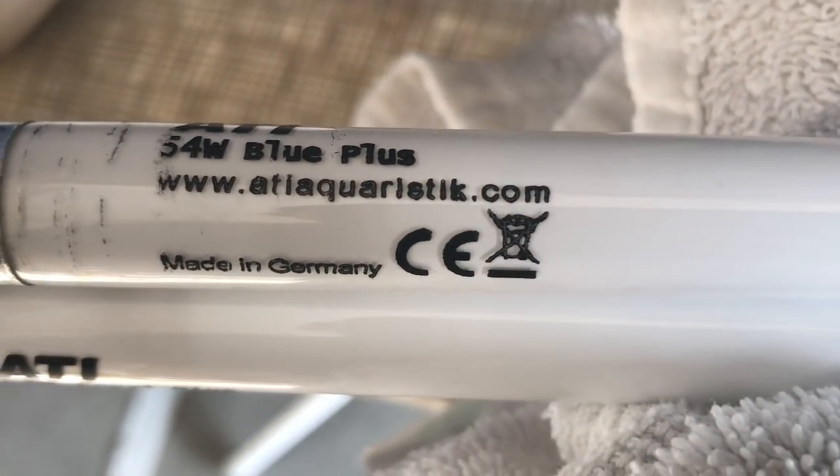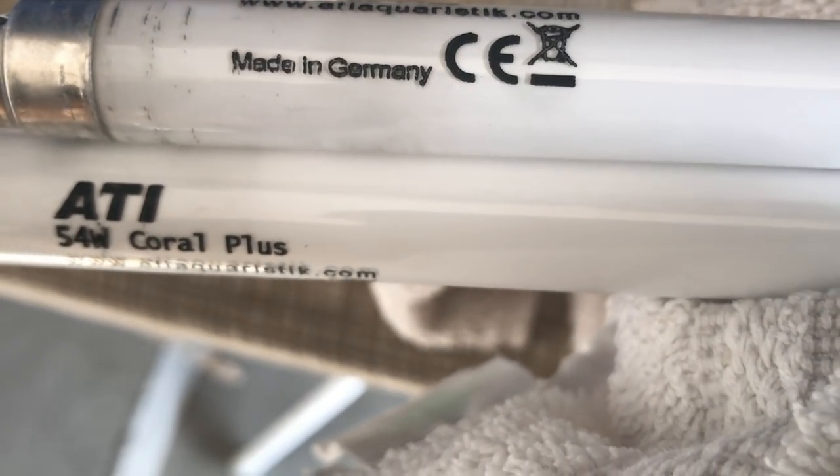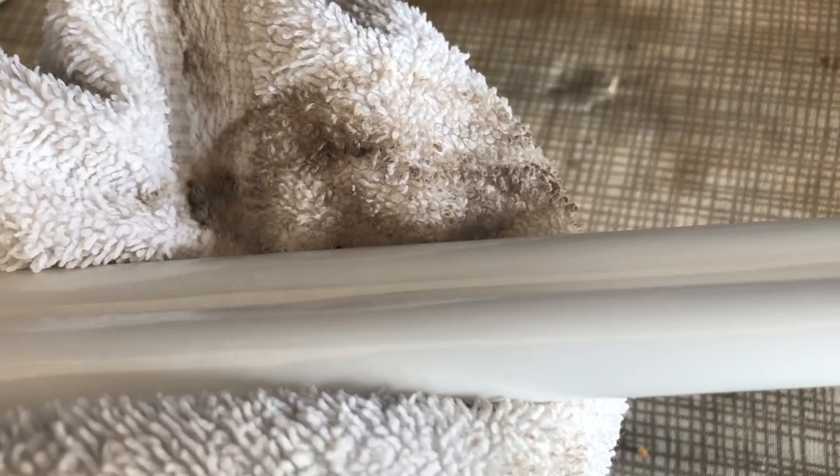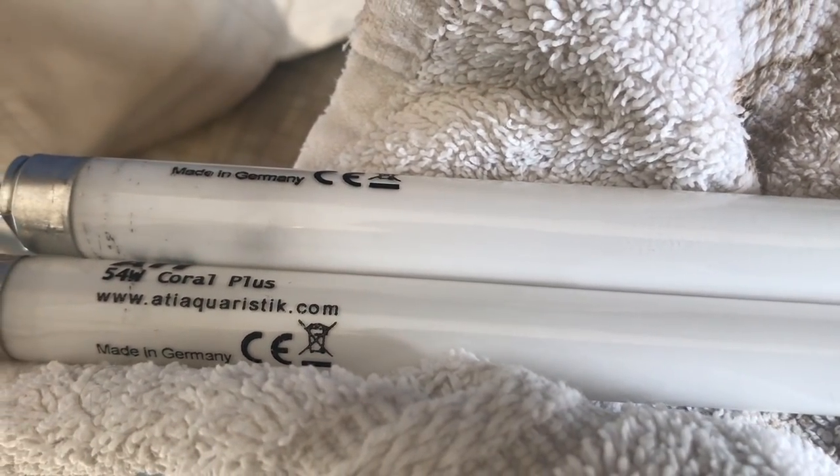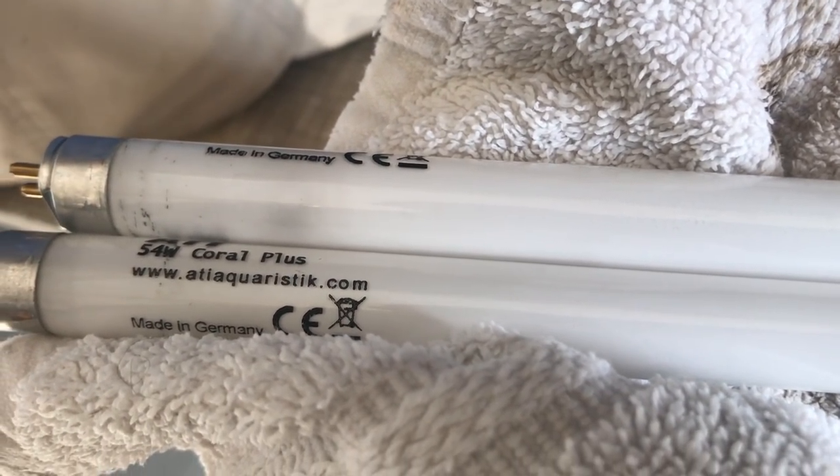I am going to go ahead and add some T5s. I do love the way that T5s look — I think maybe they're not necessary, but for me I like the way that they look. I'm going to be using the 54 watt ATI Blue Plus and the 54 watt ATI Coral Plus for my corals. These two bulb combinations look really nice — it's a real clean, crisp color. I'm going to go ahead and pin them on top of the tank.